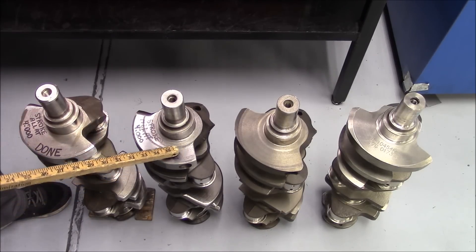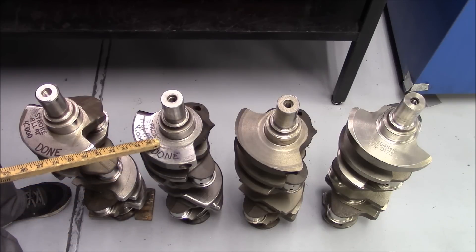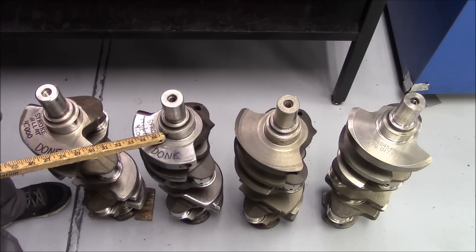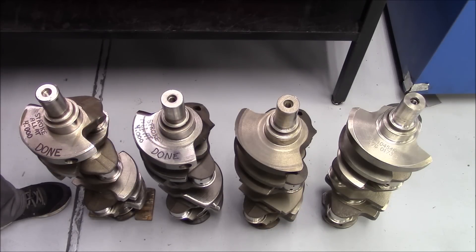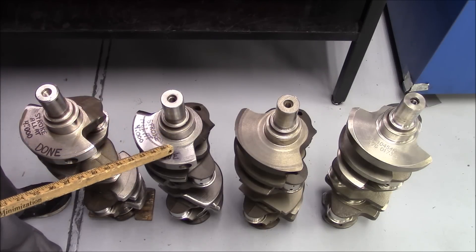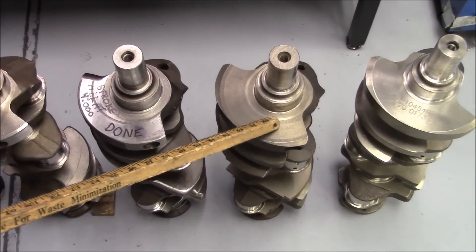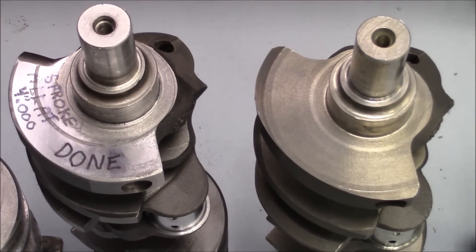We bull nose the crank to reduce windage, and cutting the counterweights down reduces rotating weight. This is important because we're going to put this in a foot-brake automatic car, and the more weight you take out of the bottom end, the faster the car accelerates through low gear. You can see how much smaller this counterweight is compared to the factory untouched counterweight.